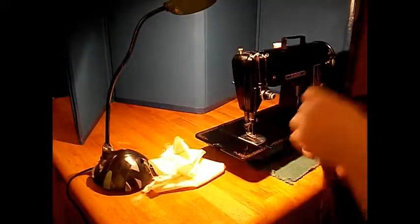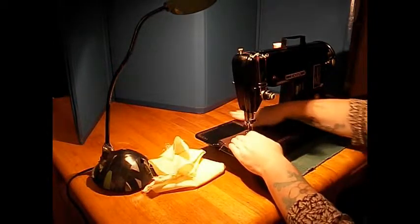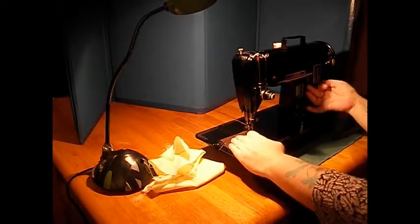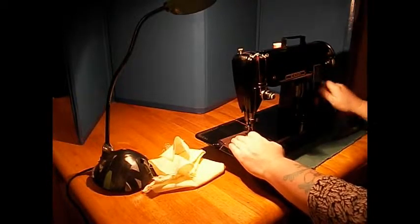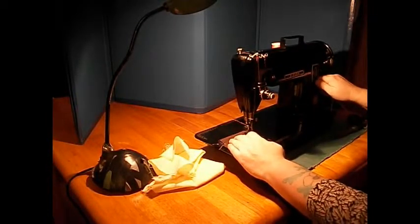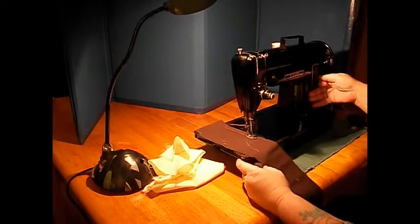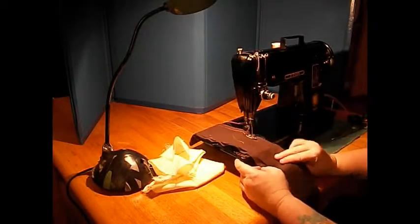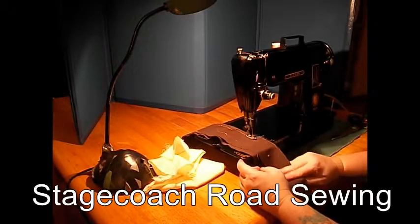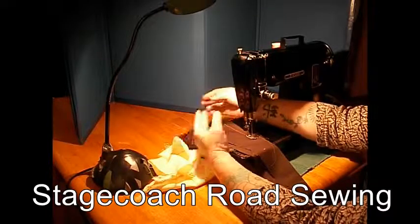Just here to sew — this is just some bottom weight, reverse K cloth kind of stuff. Here's your stitch length indicator over here; it'll go all the way to reverse, up, forward, down. Let's go forward. Smaller stitch. Reverse. Straight stitch only on the 301, and very well done. Very balanced stitch.